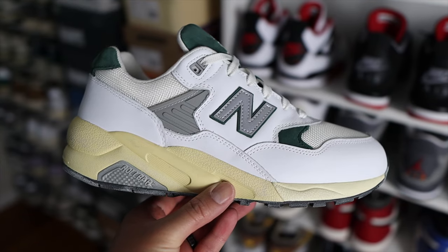The 580 is a retro sneaker for New Balance, originally releasing back in the mid-90s. The sneaker really didn't do great at the time, but it became very popular within the Japanese sneaker community. Now in 2023, New Balance has been pumping out a lot of 580 colorways, which I believe has been accepted very well within the whole New Balance community. The sneaker was actually intended to be a trail running sneaker — that's why the style code for these is MT, which means Men's Trail.